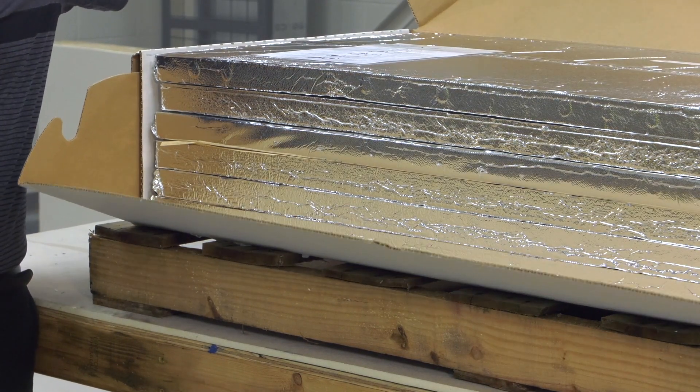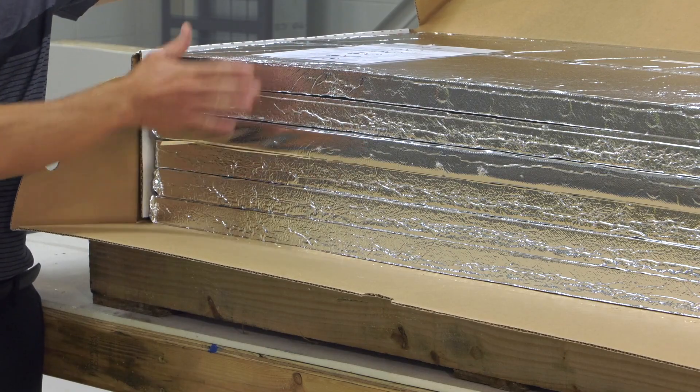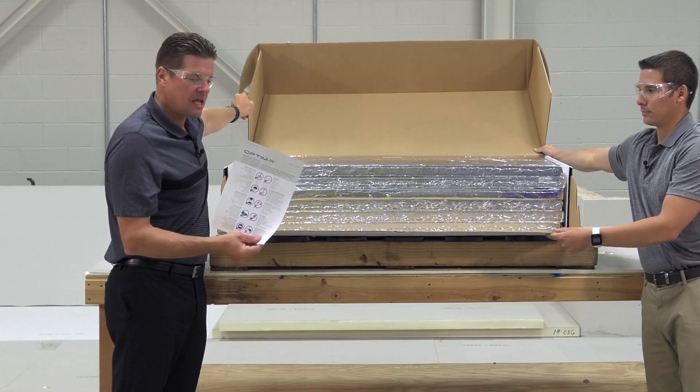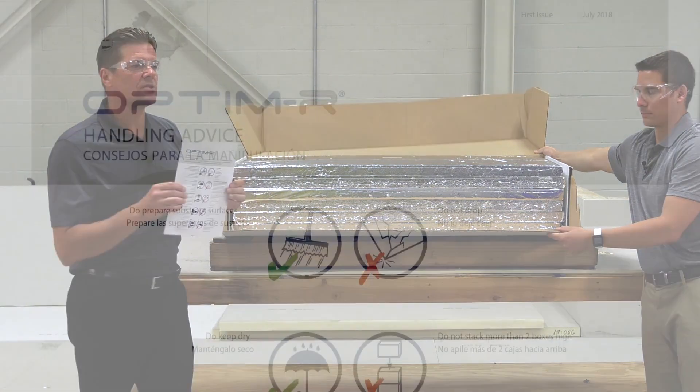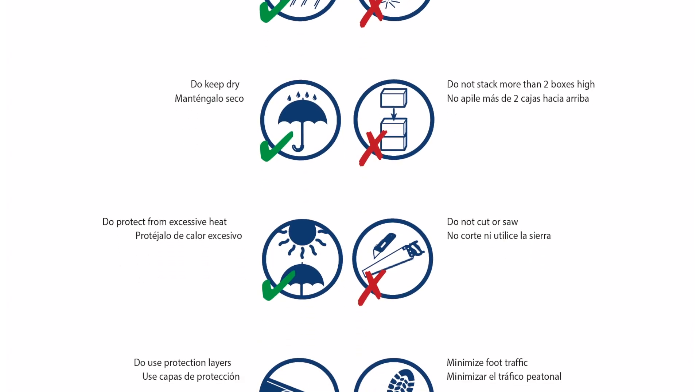This product is shipped quite different than other insulation products. It comes packaged horizontally and what you'll notice is a handling advice document inside of the box. This tells the contractors how to handle the product on the job site, how to store it, how to minimize foot traffic, etc.